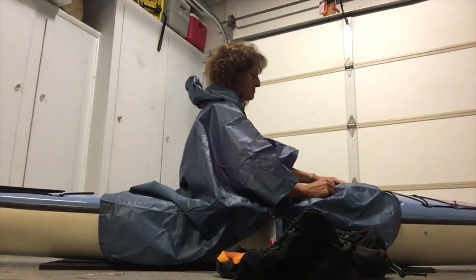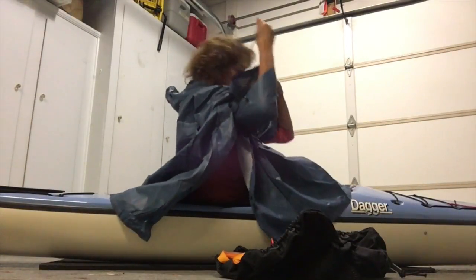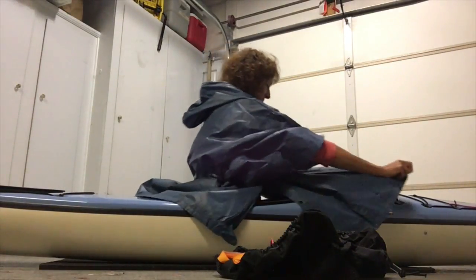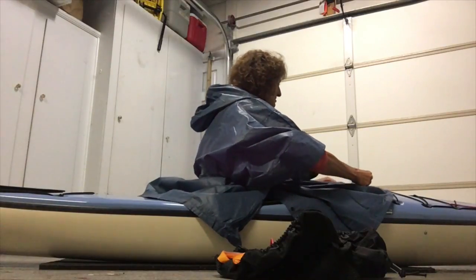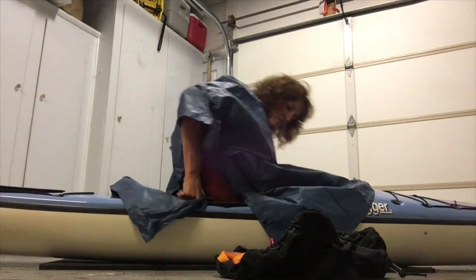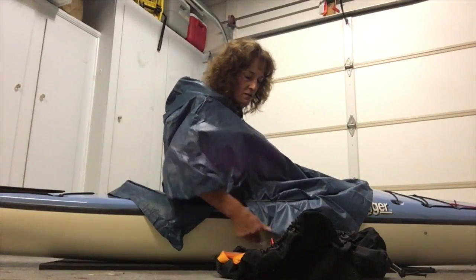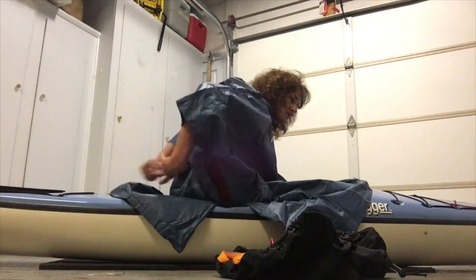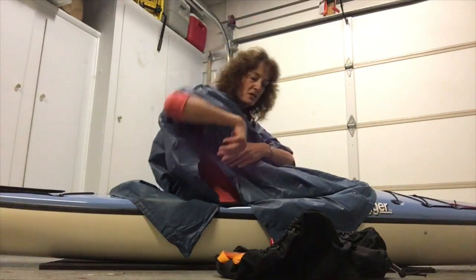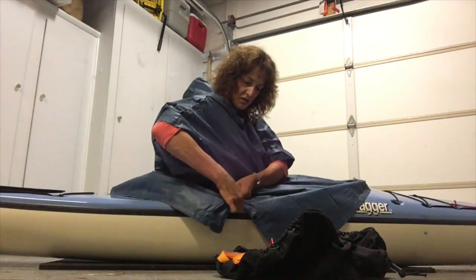You could use string, or cord, or a great big rubber band. I happen to have this big elastic band here, just floating around. So I put that over the poncho and around my cockpit rim. And I check for smoothness. And I raise my arms — see I had it a little bit tight there. Give it a little more play in the fabric.